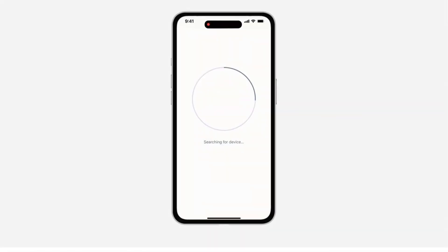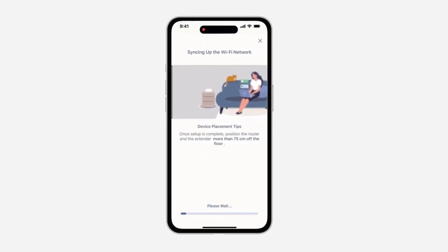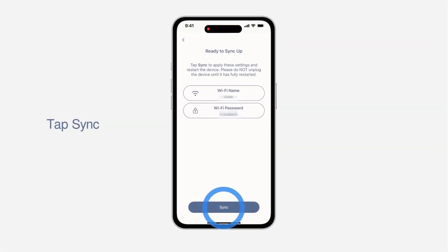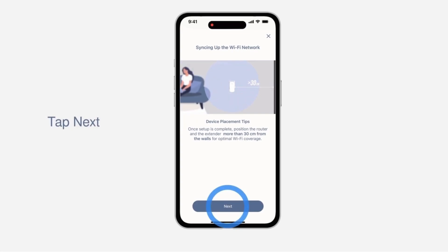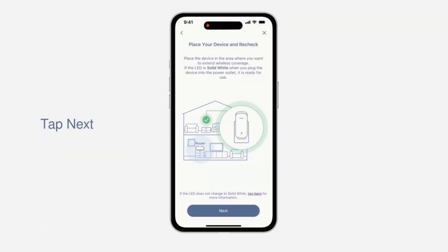Step 9: Wait for the connection. If the connection fails, please connect your mobile device's Wi-Fi settings to the Wi-Fi network shown on the app. When you are ready, tap I have connected. Step 10: Wait for the settings to be applied, then tap Sync to start. Place the extender in a centralized location within your desired usage area and keep minimal obstructions between it and the router.